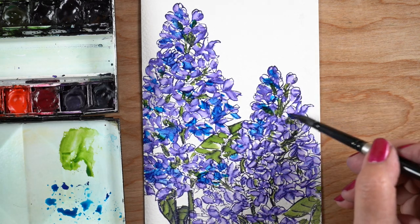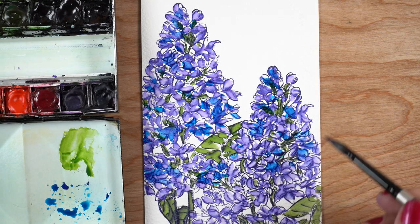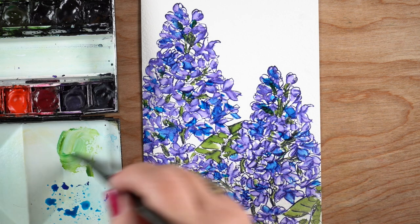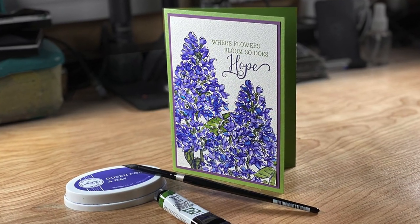I'm also adding just a tiny tiny bit of watered-down thalo blue to some of the flourettes, and that's going to give me a little more variety in the color. You could do that with a pink too — just make them a little bit more on the pink side. This just adds a little more sparkle to the coloring instead of having just that purple color alone, but you could certainly do without and be just fine.